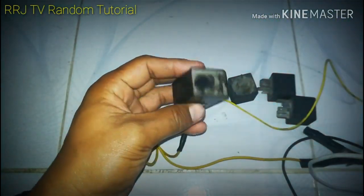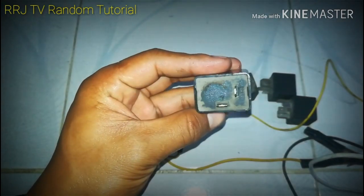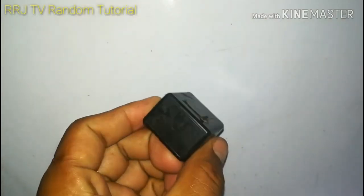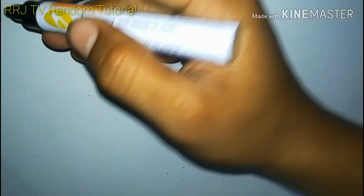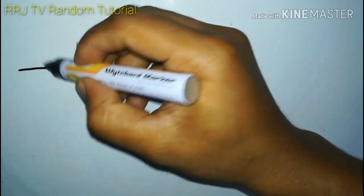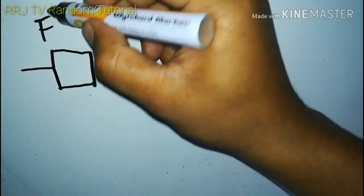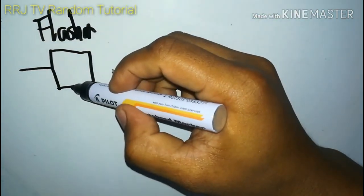Paano ba ikabit ito? Ano ang wiring diagram? Madali lang ito. Ito ang nagkokontrol kung bakit nagbi-blink ang ating mga signal light. Sundan ninyo at ituturo ko sa inyo step by step. Ang flasher relay ay may dalawang terminal.